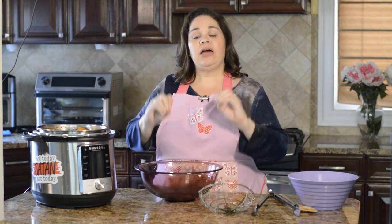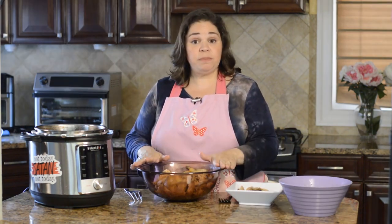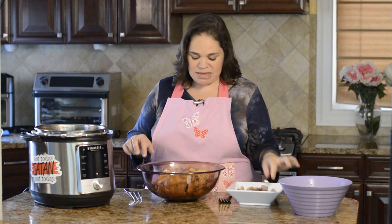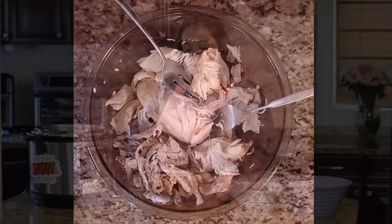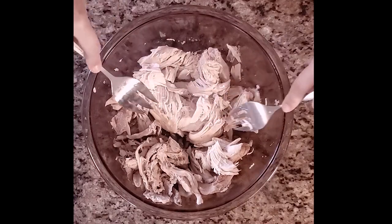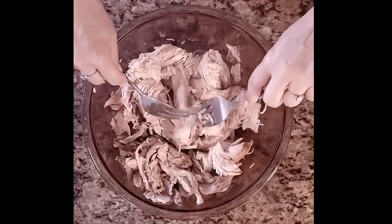Once the Instant Pot has natural pressure released, remove the top. The next step is to remove the chicken into one bowl and the vegetables into another. We need to remove the bones and skin to cut the chicken into bite-sized pieces to add back to the soup. After pressure cooking, the bones just come right off — you can pull them right out, it's amazing. Remove any cartilage, skin, and anything you don't want to eat. Use two forks to shred the meat or cut it with a knife, and make sure you're checking through it to remove any little bits of bone or cartilage.